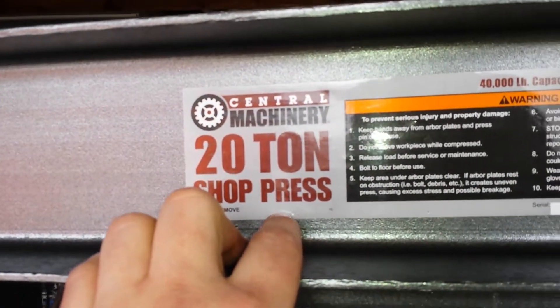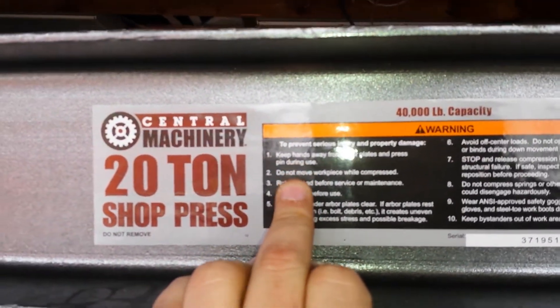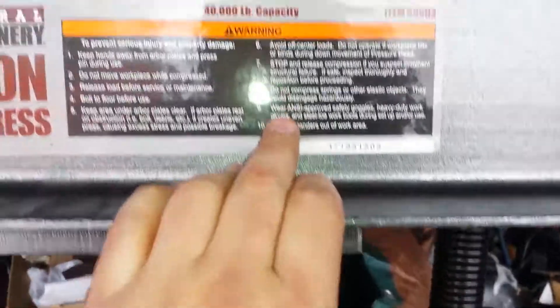Got this from Harbor Freight for $154 on a coupon. It says keep hands away from the harbor plates, do not move workpiece while compressed — blah blah blah. Please bolt to the floor. Yeah, that ain't happening. I've got too much junk in here, but she'll be fine like that.